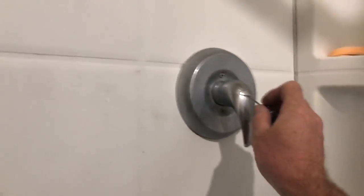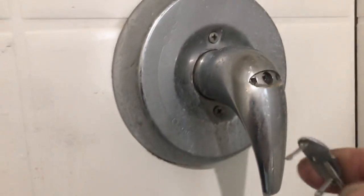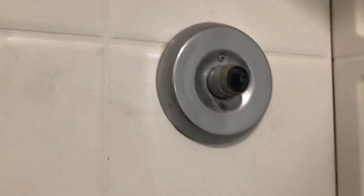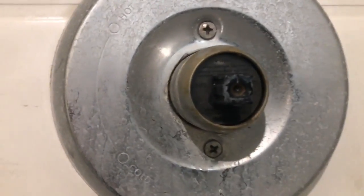I got the shower not putting out hot water, so I got the mixing valve parts. I was off at work and the old lady called me this morning — she's like, 'I don't have any hot water.' I gotta change the cartridge, so we're gonna do it.